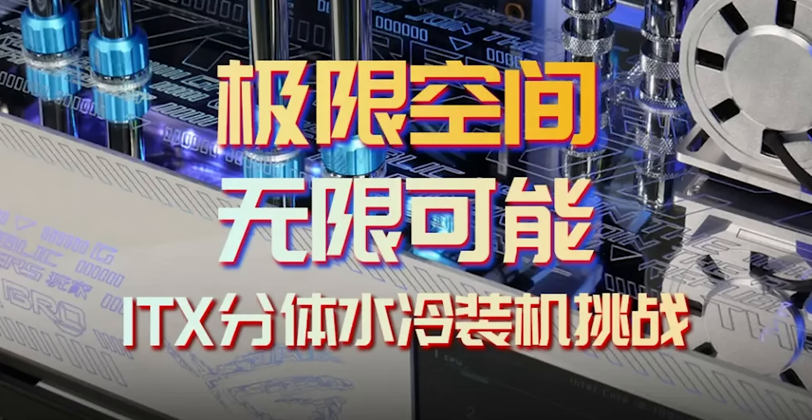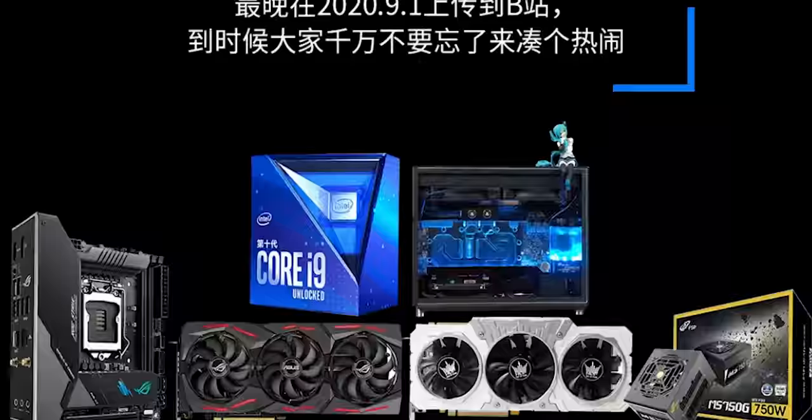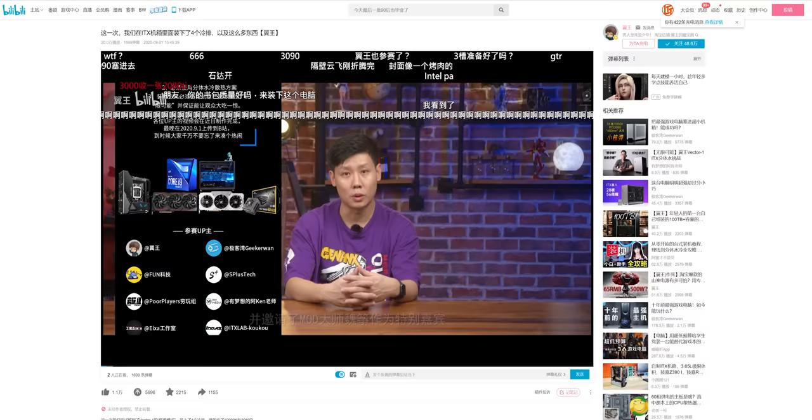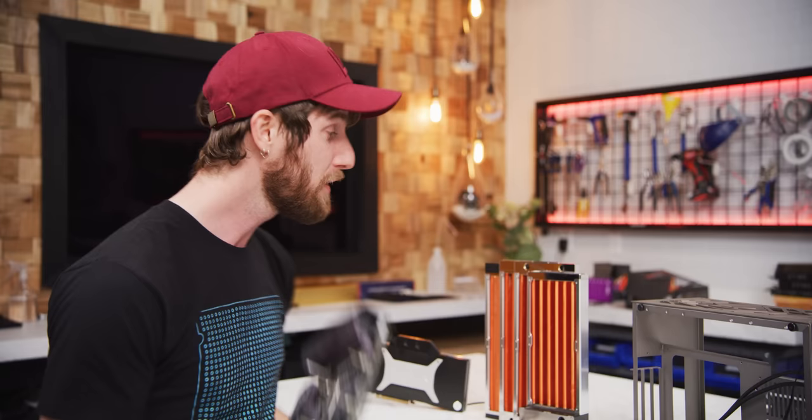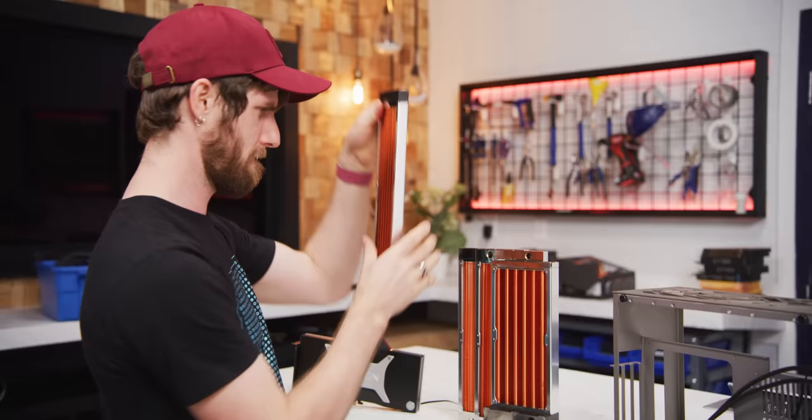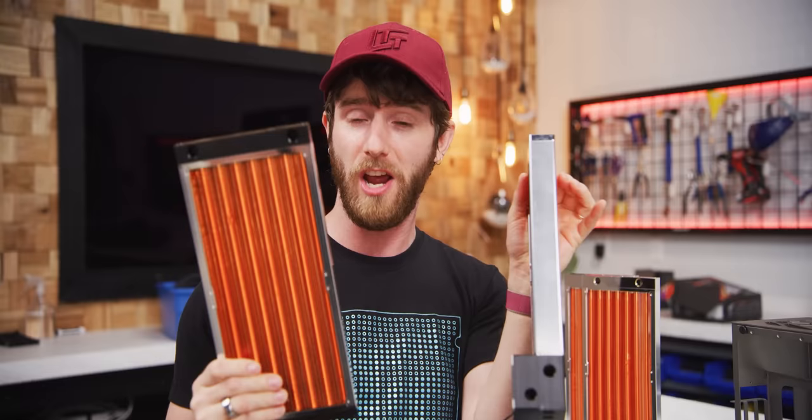In late 2020, Intel China sponsored a contest that all the large tech creators on Bilibili got involved in, making cool builds and some crazy mods in the Vector1 case. After seeing King of Wings' impossible quad radiator build, we had to do it for ourselves. So King of Wings sent us not only a case, but also some of the very specialty hardware that he knew we'd need to make a Western clone of his Chinese design and see if it can hold up to the worst abuse we can put it through.